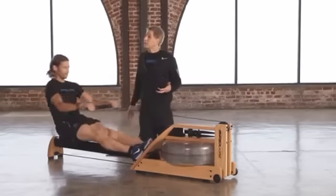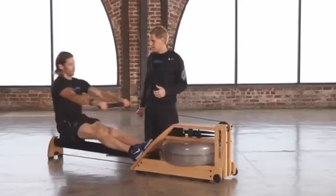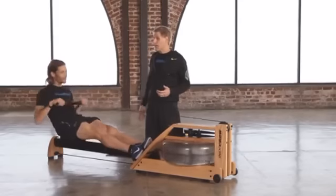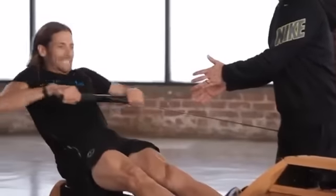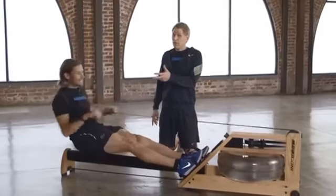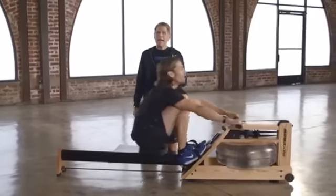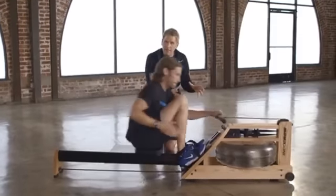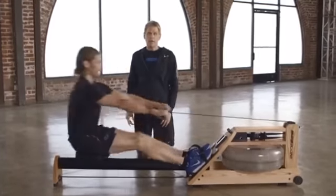Here's an example of what it might look like if somebody has the order correct but not the power distribution. Josh will show what someone looks like when they're trying to do all the work with their arms. You can see he's got the order right but he's trying to get the best numbers by pulling on the last six inches. You'll get pretty good numbers for a few seconds but your arms will get very tired very quickly, and many people can't last on the rower more than a couple of minutes. So remember the power distribution: most of it in the legs, push with the thighs, then lean back, then pull with about 20% in the core and 20% in the arms.